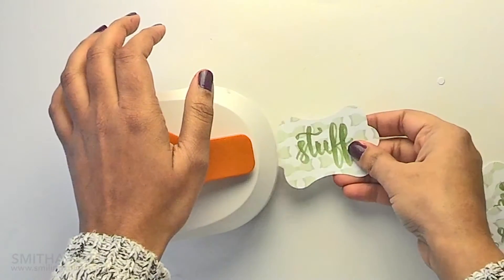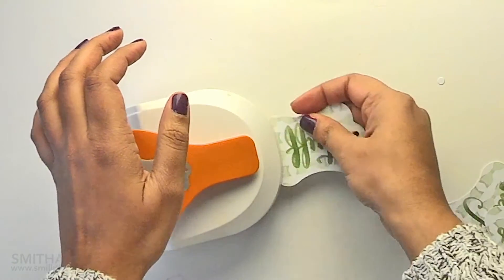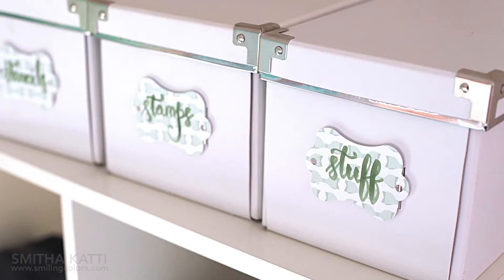You can insert some ribbon in here, or put in eyelets, brads, anything of your choice. I am just keeping it empty and that way the metal from beneath will show through a bit.